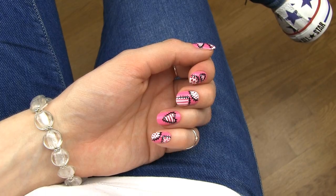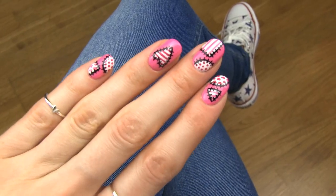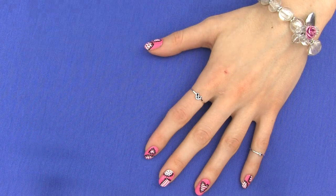You can totally use different colors and make countless variations from this nail art idea — just have fun with it! Let me know in the comments what you think of this manicure. I hope you enjoyed this tutorial and will try to make lovely stitch nails yourself. Don't forget to subscribe to my channel for more awesome nail art designs, and click here to visit Janna's channel and subscribe to her as well. Love you! Bye bye!